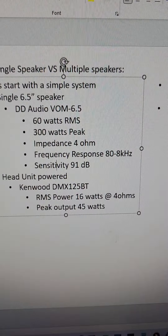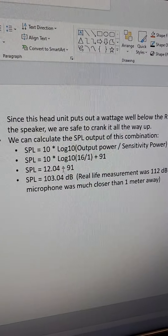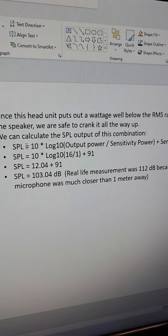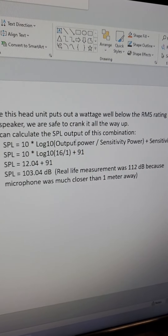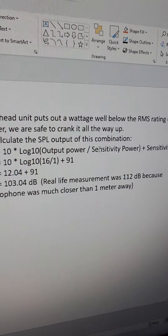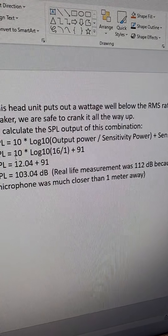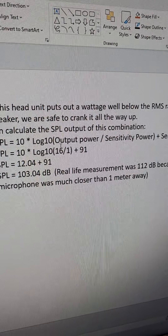Since our head unit puts out 16 watts at four ohms, if we hook a single four-ohm speaker into it we can calculate the output SPL. The formula is: SPL = 10 × log₁₀(output power / input power) + sensitivity rating. So: 10 × log₁₀(16 / 1) + 91 = 12.04 + 91, which gives us 103.4 decibels. We will test this now.